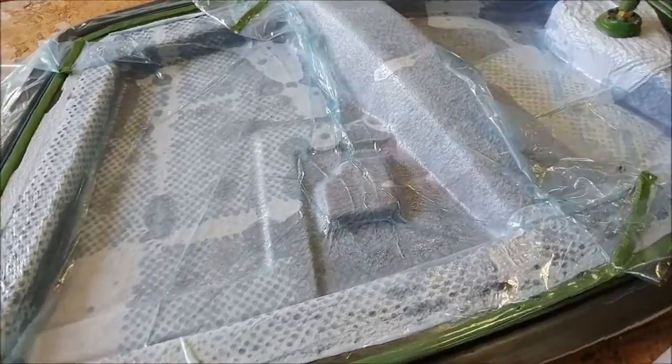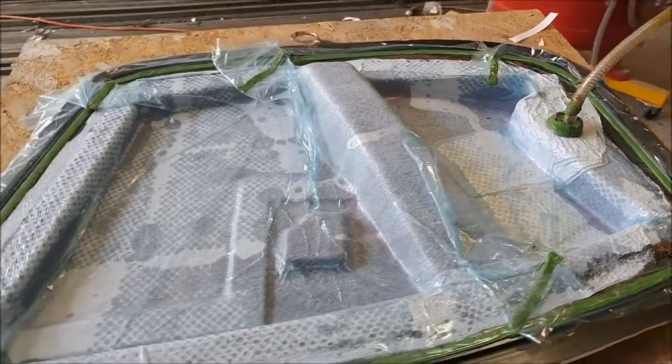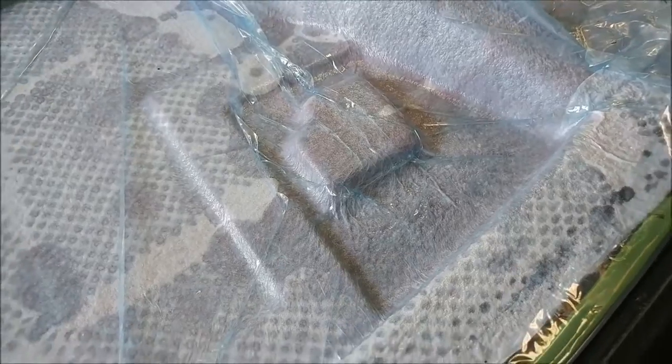Here's that nose gear bracket — the first one that Jeff laid up — now under vacuum. You can see the hard point in the center, which is basically where the retraction mechanism bolts up.